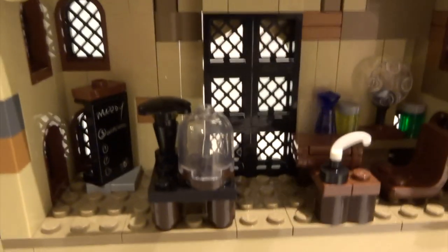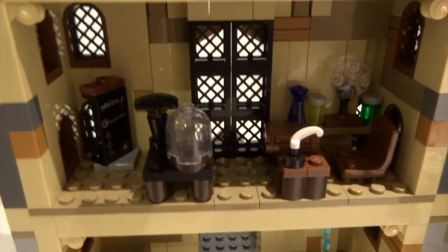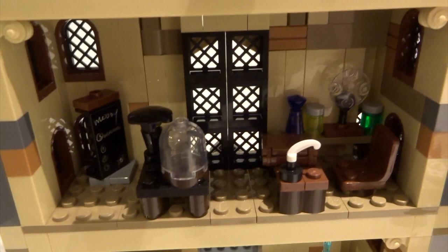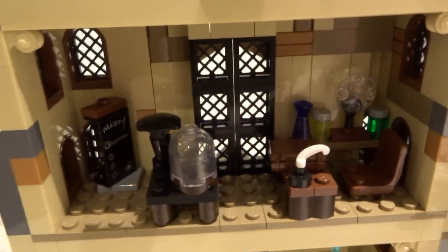Over on the first floor you can see it says this is a class taught by Alastor Moody. Unfortunately his figure didn't come with this set, which would have been really nice. But there's an entire classroom where Harry or Ron can be taught, with some potions at the back — really nice.